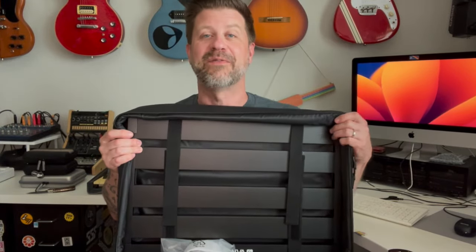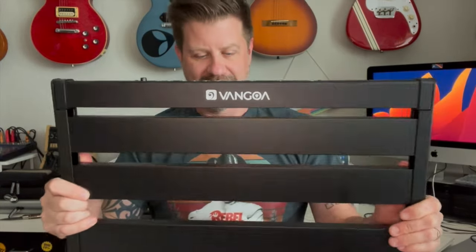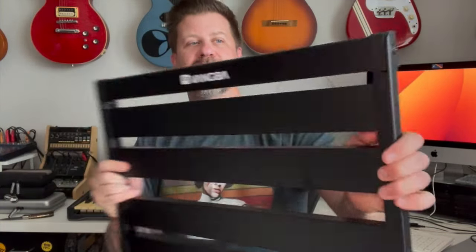Here's the board itself. We can see that Van Goa logo across the top — this is the side you'd put your pedals on. This is the bottom side, but we see the Van Goa logo there as well.